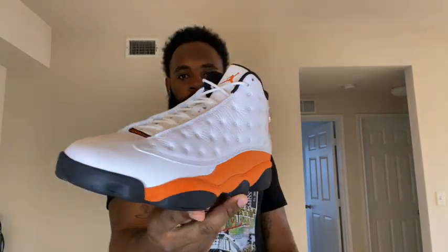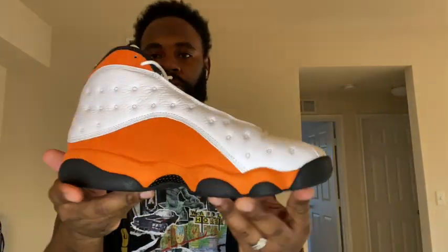Let's go ahead and break these out for y'all — here they go, the Air Jordan 13 Starfish.